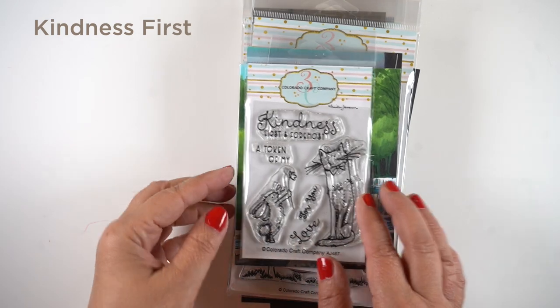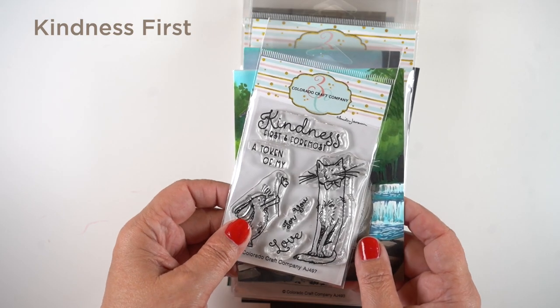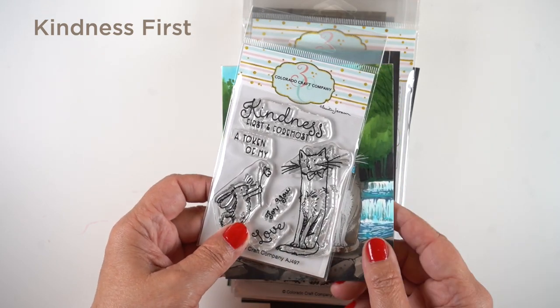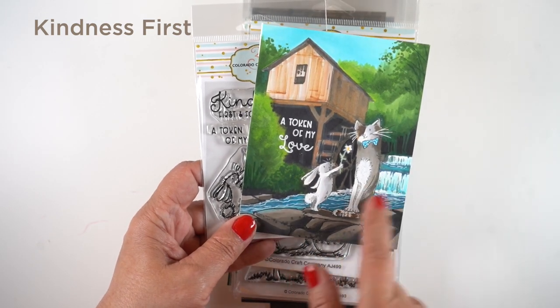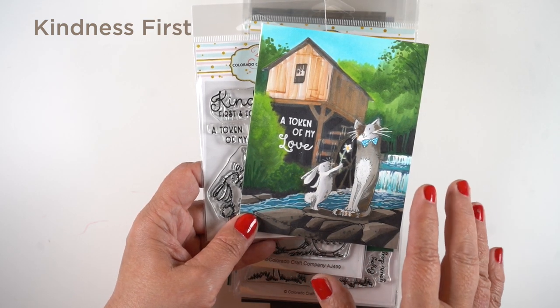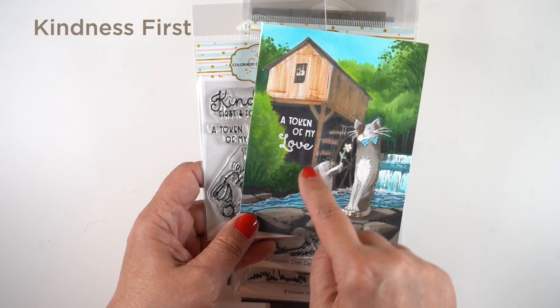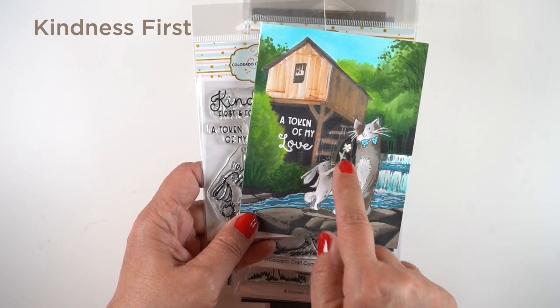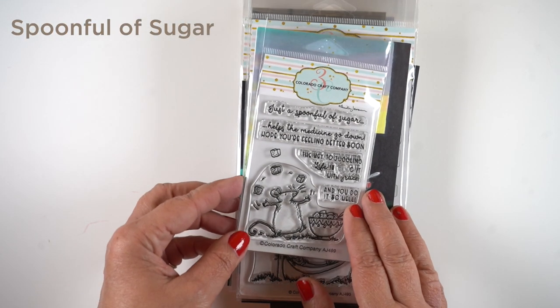That is my card for this particular video, but I want to show you all the rest because in this grouping of cards I focused on contrast. I had two people online give me suggestions — one gave me a lumber mill and the other gave me a waterfall, so I had to combine them. Notice I put all the dark colors around the two featured animals so they would really stand out.